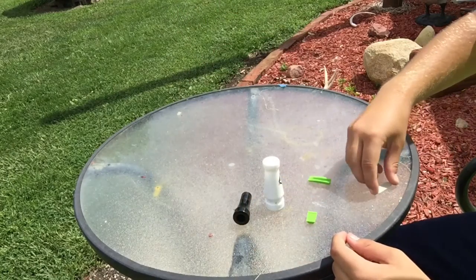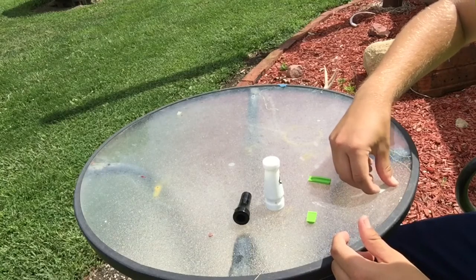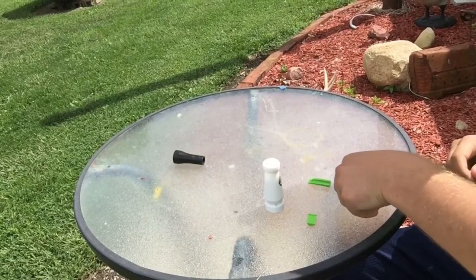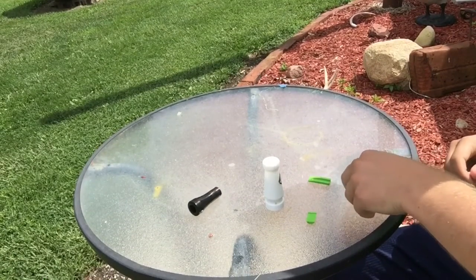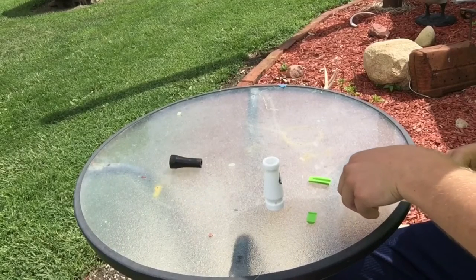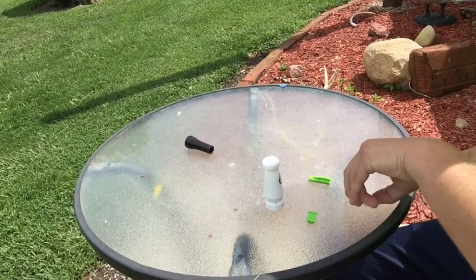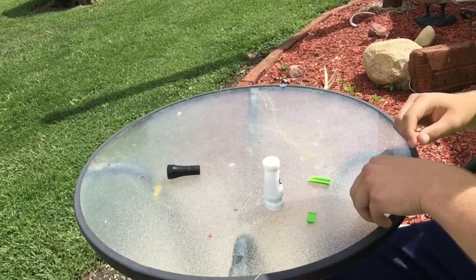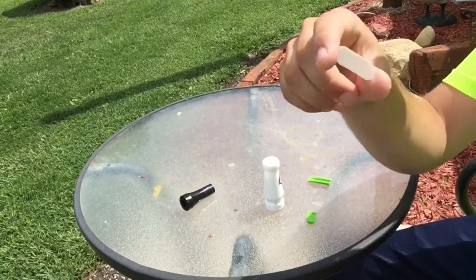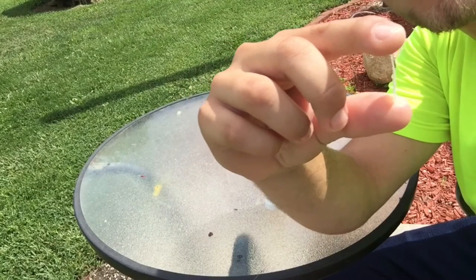A little tip for you: if you ever can't get a reed off something when you're working on a call, get a piece of tape — it'll pick it right up. But I don't have tape right now. All right, now what you want to do is take that reed, put it in your thumb and index finger, and squeeze on it.